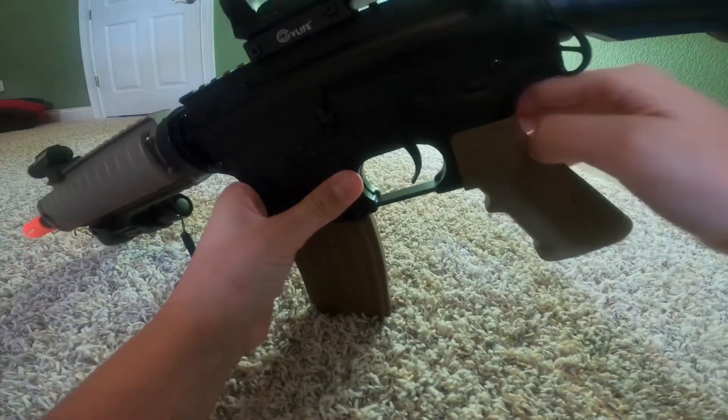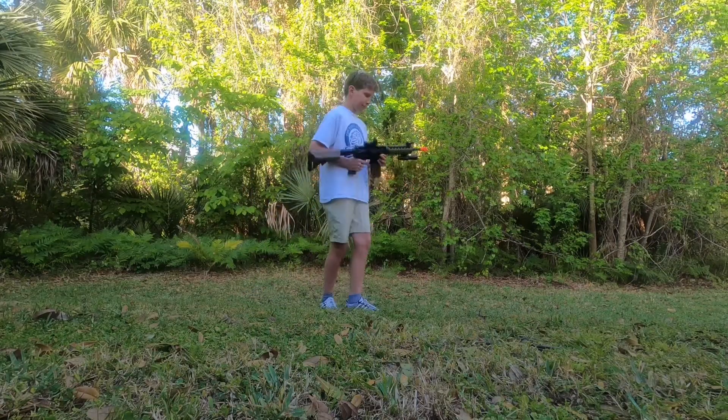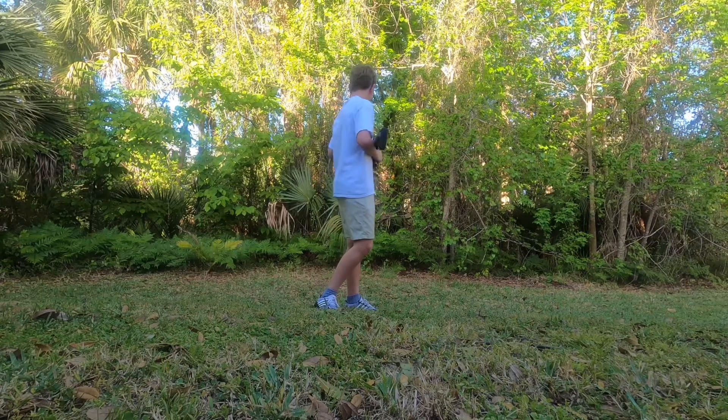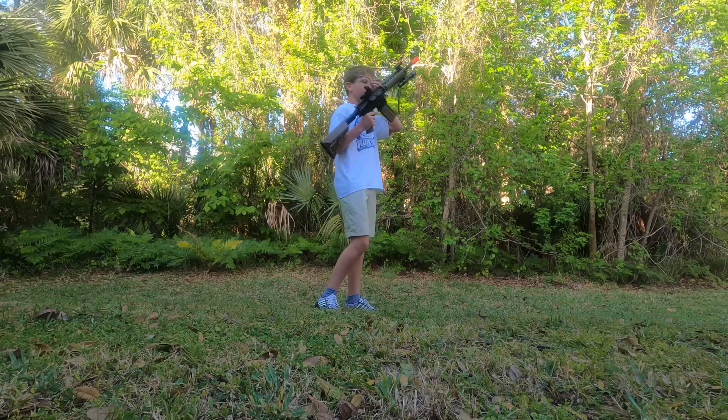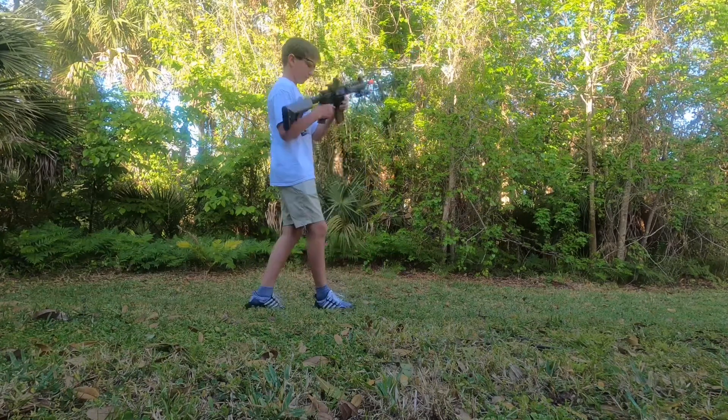All right guys, now that we're outside we can shoot it. I'll put my safety goggles on, wind up the mag, and shoot it.